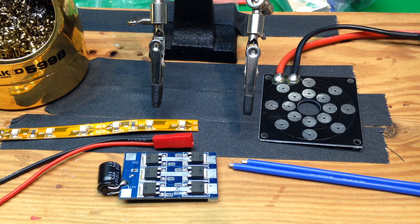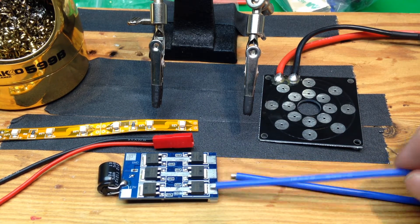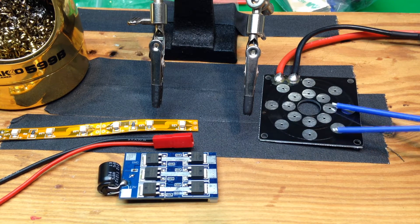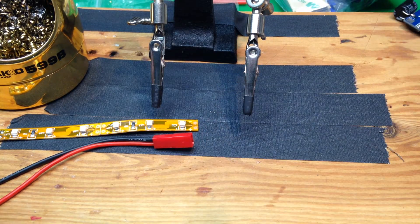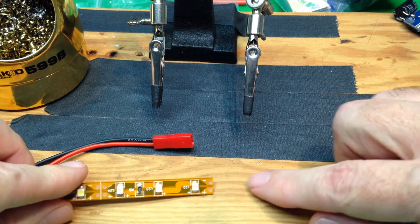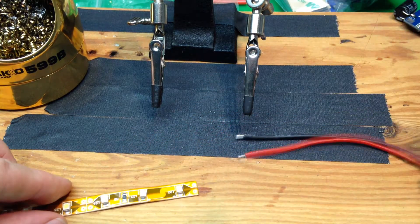Here's how we solder wires onto printed circuit boards or other flat things — that's pretty common. Here's a speed controller that needs some leads soldered onto it, and here's a power distribution board that would have leads soldered onto that. We're going to take this little LED strip — it's flexible but it's flat — and you can see right here there are the two little solder pads that are what we're going to solder onto.